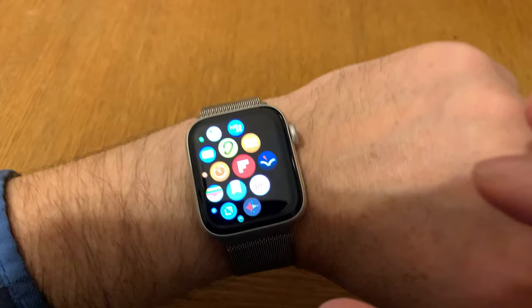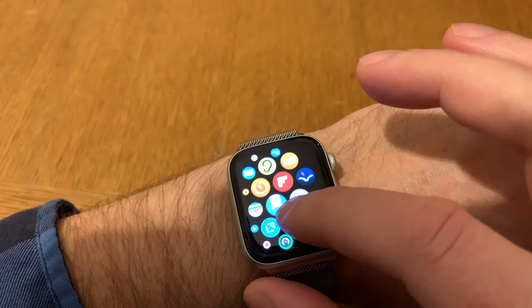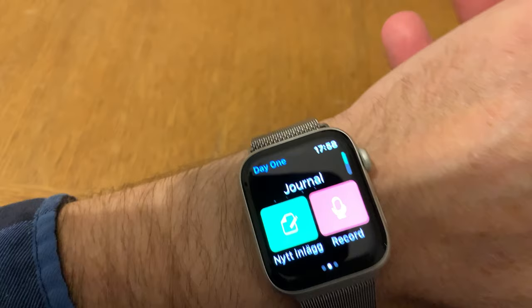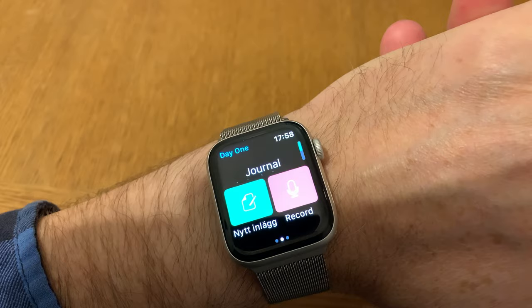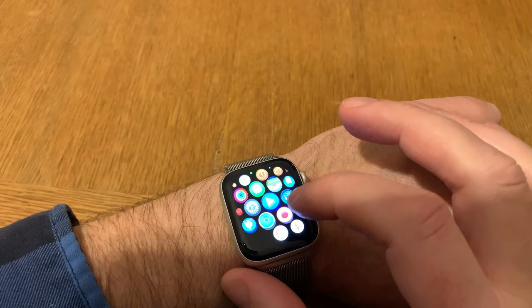The same goes for journaling — I journal a lot because I think having a journal is good for your health. I use Day One, which has an excellent Apple Watch app that lets you record new journal entries directly to your journal just by talking. The journaling app is also very, very good.